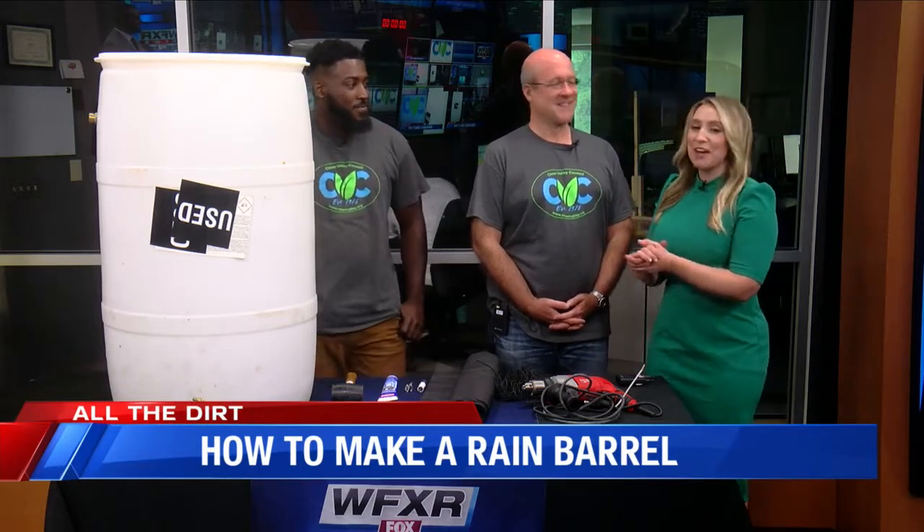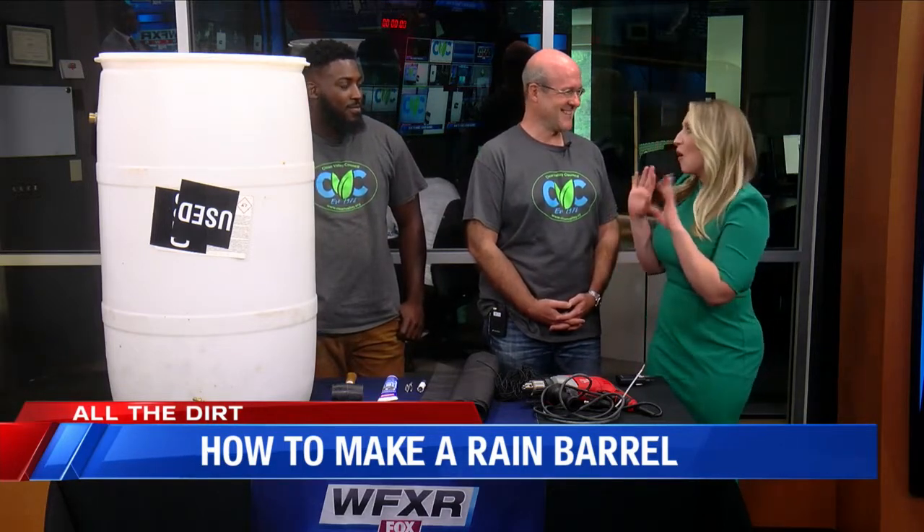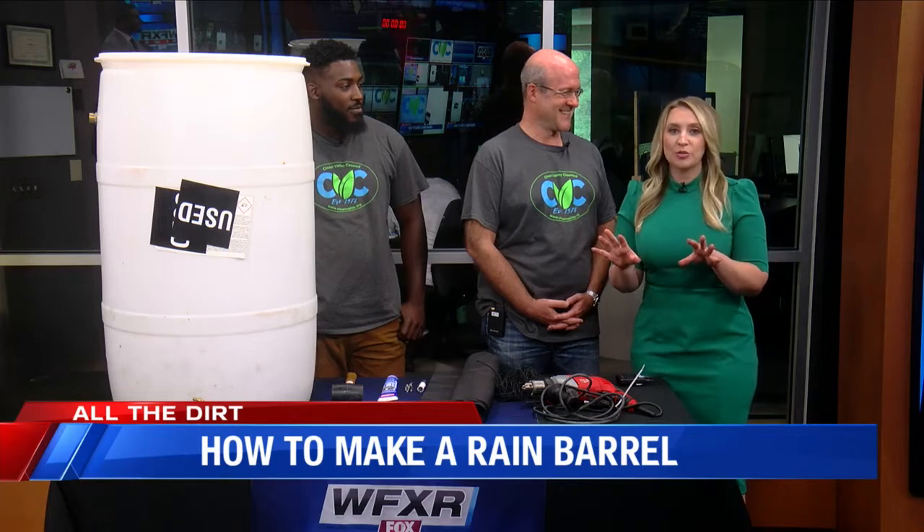Very nice to be here. Thank you for inviting us. We are so happy to have you here — I'm personally excited, I've wanted to know all about this for so long. So some folks at home may not have any idea what we are talking about. What is a rain barrel and why should we have one?